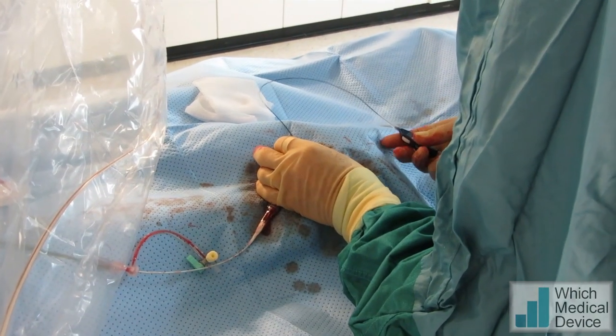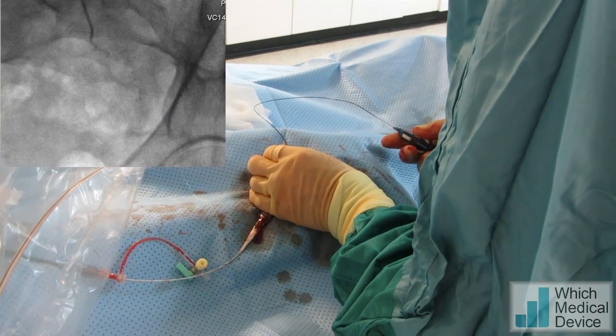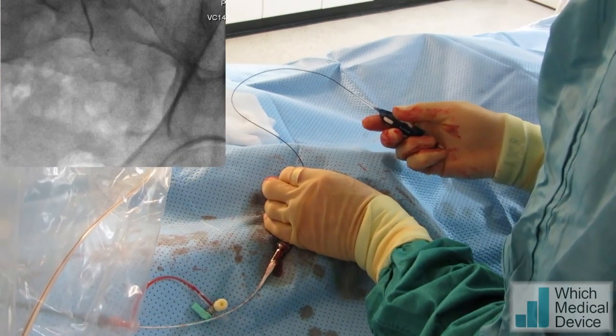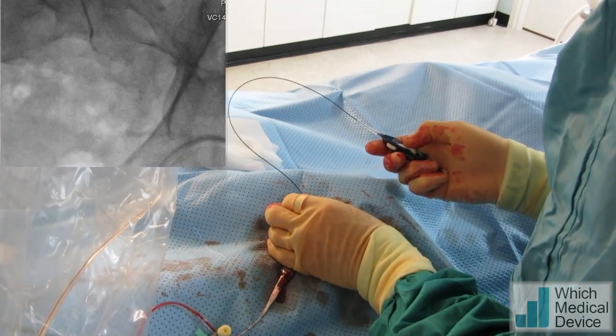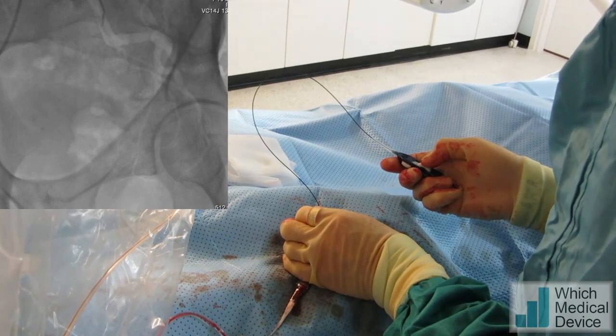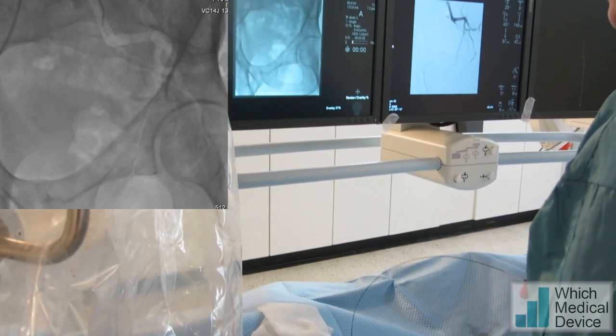There's the catheter going there, and that's going down the wrong vessel, so we're just going to angle its tip slightly in the direction I want to go, and try and select that prostatic artery.